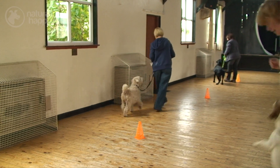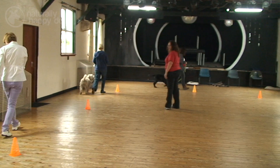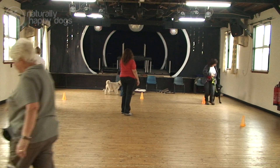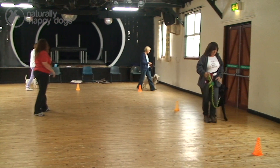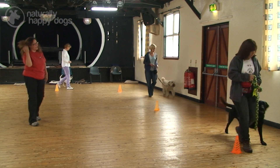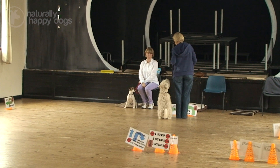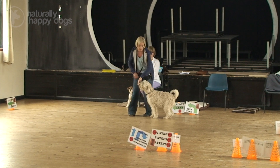When we begin teaching Rally to our beginners, we incorporate some of this into our puppy classes, because the puppies are already learning sits and downs and stands. So we put a cone out and we just ask them to walk up to the cone and have their dog sit at their left side. We do this for the sit, down, and stand — those are our stationary signs.